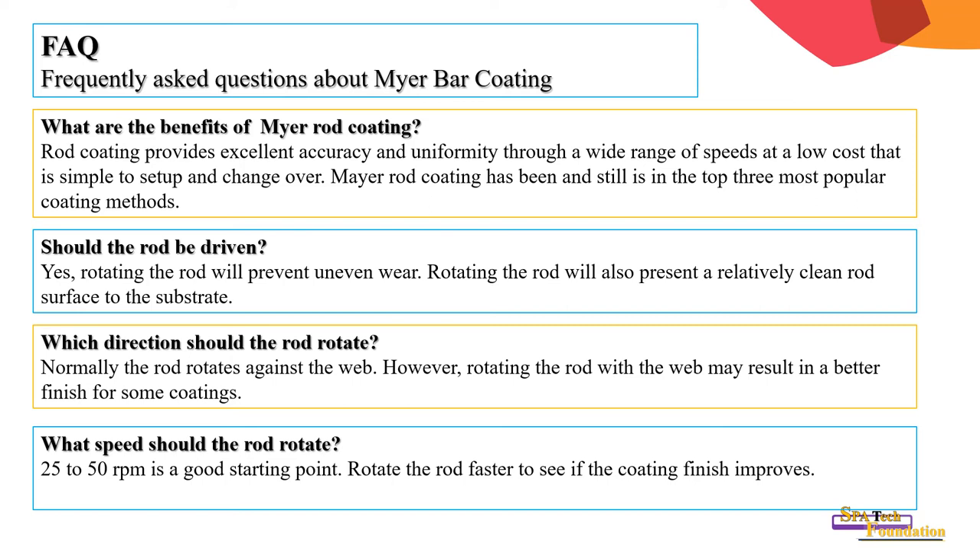What speed should the rod rotate? Between 25 to 50 RPM is a good starting point. Rotate the rod faster to see if the coating finish improves.